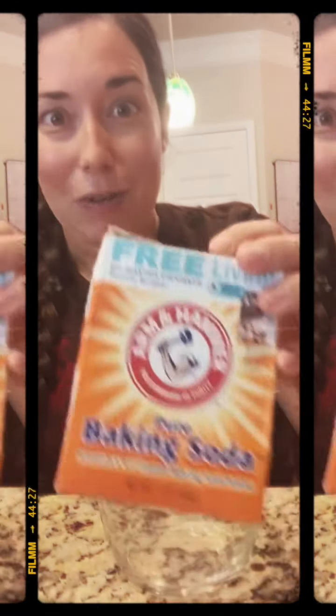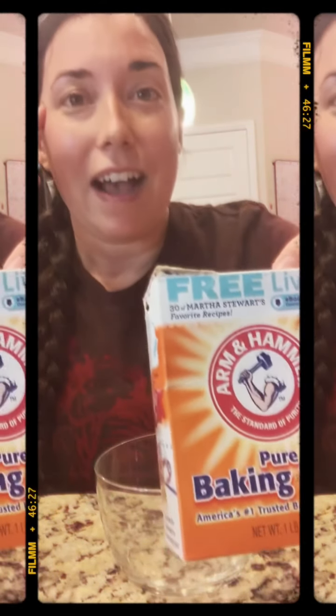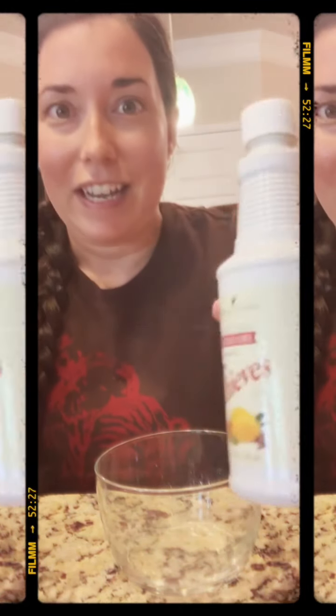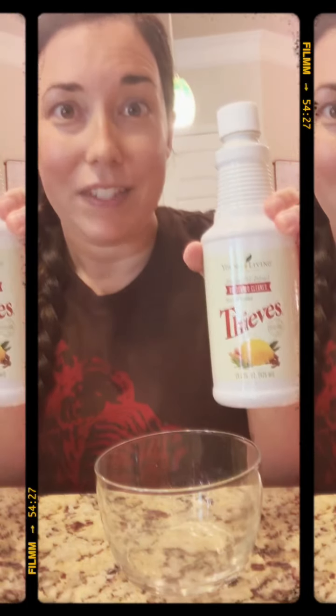It's super easy. All you need is baking soda — I usually start with half a cup and you can go up depending on how much you have to clean. The next thing you're going to need is a capful of Thieves household cleaner. If you don't have the Thieves household cleaner, drop a comment below and I'll get you a sample of it — you're going to love it.